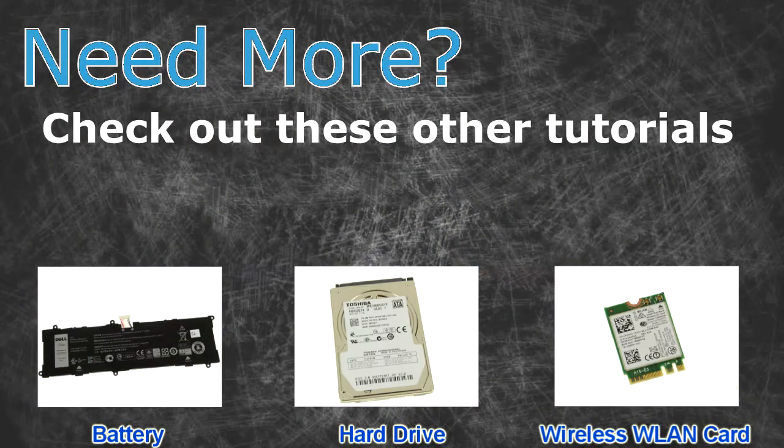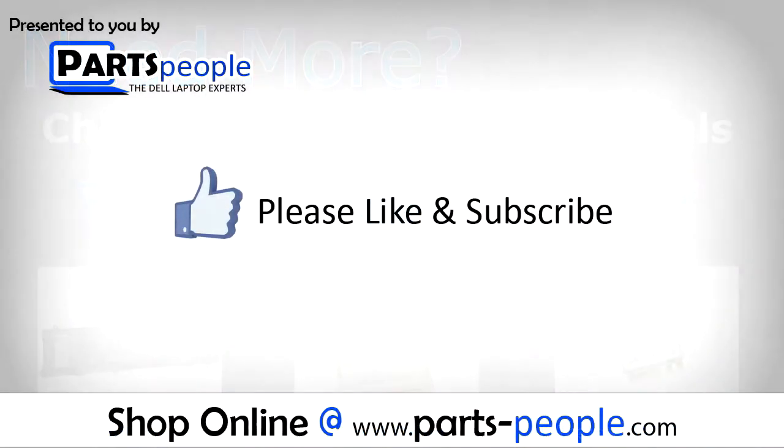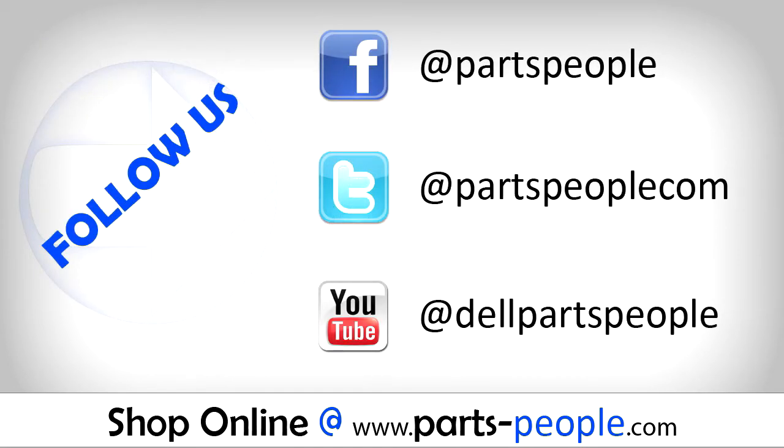Need more? Check out these other tutorials — for batteries, click here; for hard drives, click here; for wireless cards, click here. If you enjoyed this tutorial, give this video a like and subscribe to our YouTube channel. Check the video description below for links to written tutorials and replacement parts. See you soon.